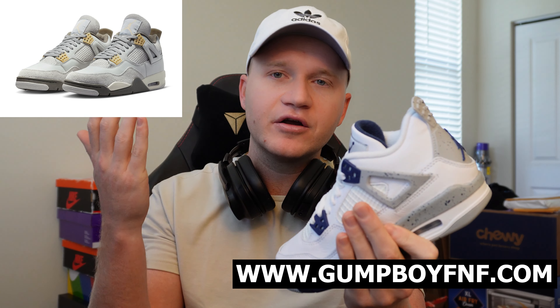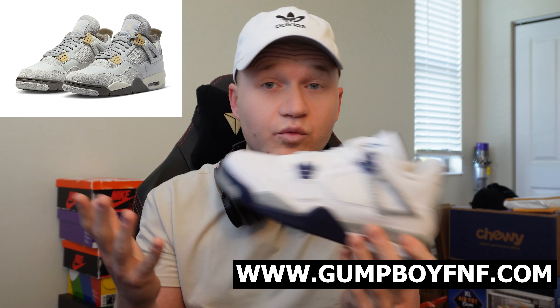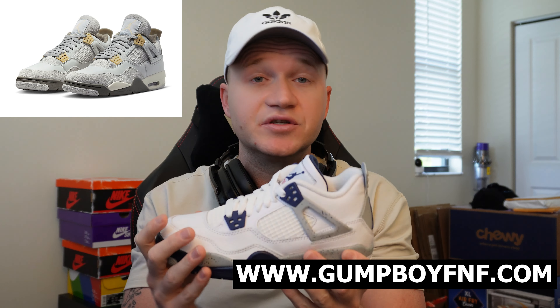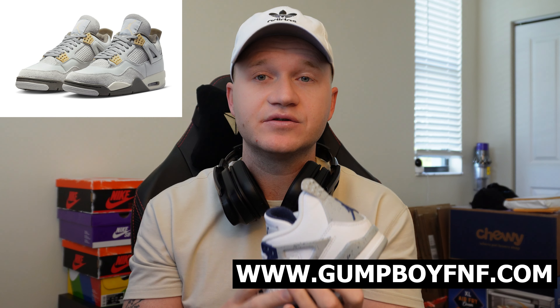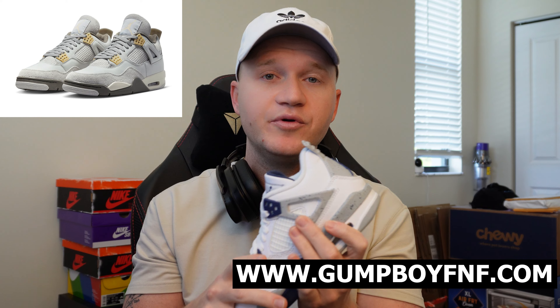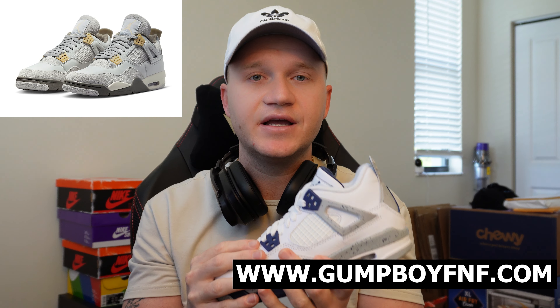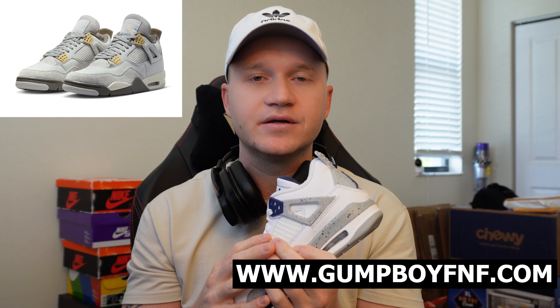Sites like Foot Locker, Finish Line, and Champs are going to be your best bet for in-store. It is really realistic that you can get this sneaker at retail — the Sneakers app as well. Make sure to do both if you're a manual user. If you want to increase your chances or start copping sneakers more consistently, make sure to join the cook group. Like and subscribe — I hope you guys enjoyed the content. Good luck on the Jordan 4 Photons!